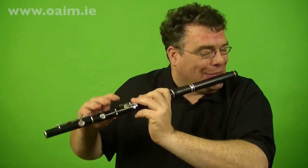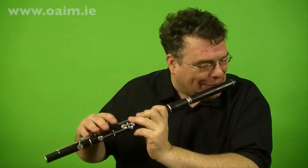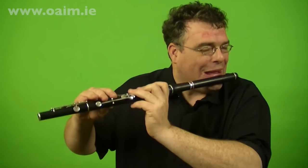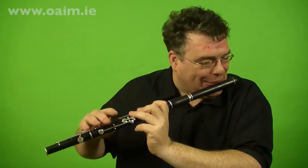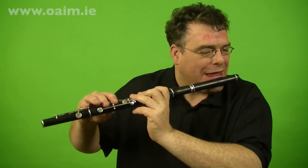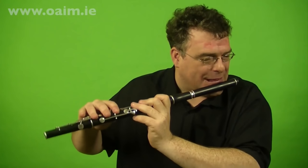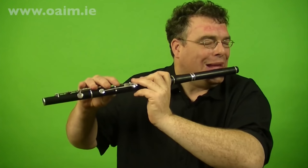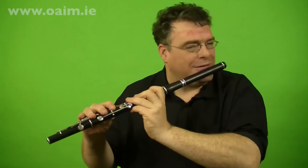The second part, slowly. The next part — two bars. Next two bars, the same as the first two bars in the second part. And the last two bars.